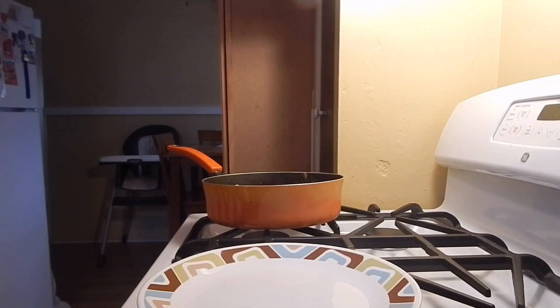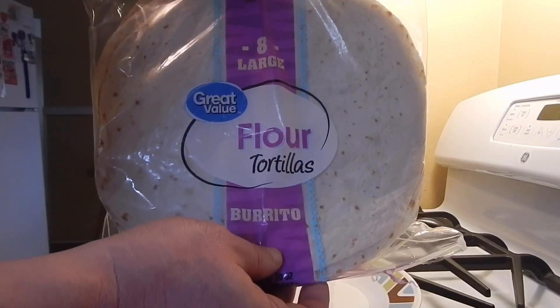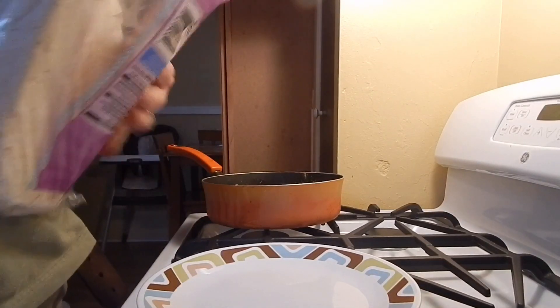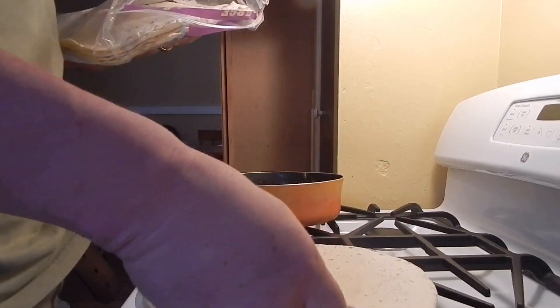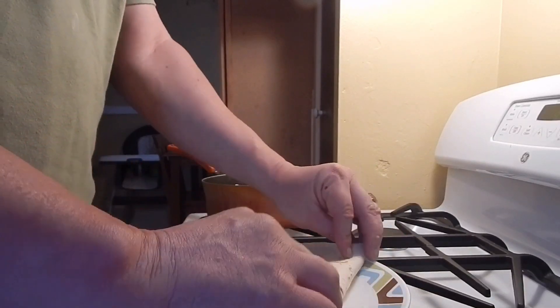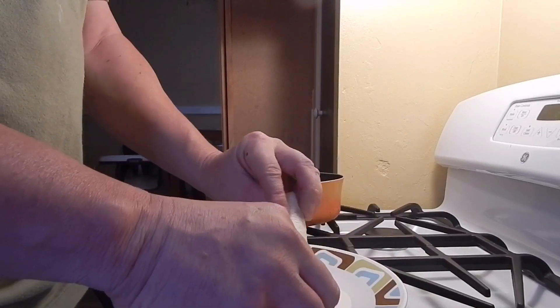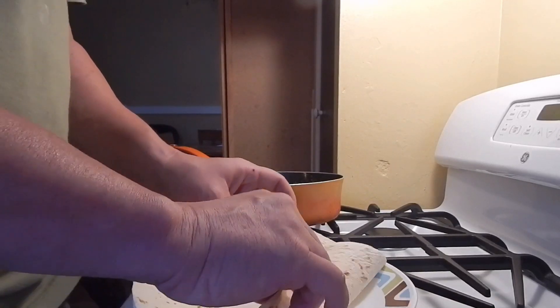I didn't show you guys the tortillas we're using — the extra large tortilla from Walmart. Open it up, and I just gotta figure out how I'm going to fold it to make it look like a triangle. Mine probably isn't going to be perfect either. I guess we fold it like that — like that. Look at that. There we go, yeah. Okay, we got this.